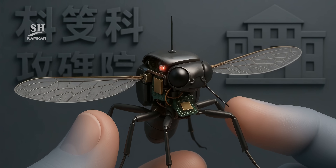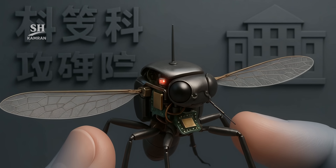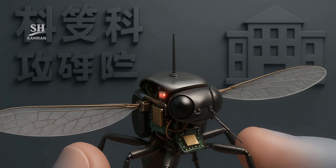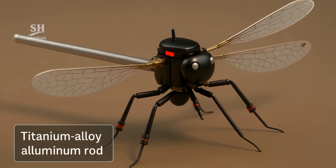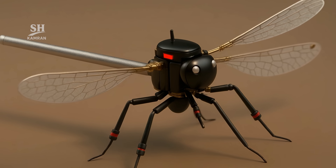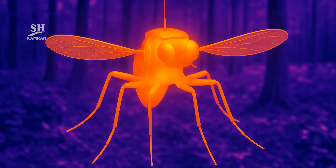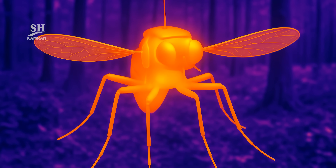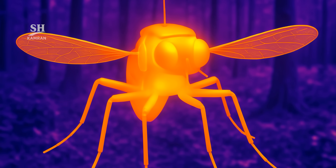The micro-drone was built by China's National University of Defense Technology in Hunan. A rod-shaped fuselage of titanium-aluminium alloy keeps the frame rigid yet feather-light. The laboratory prototype is reported to weigh less than half a gram. Its matte skin scatters light so that in infrared it merely glows like the background, and on a thermal display it is almost the same temperature as its surroundings.